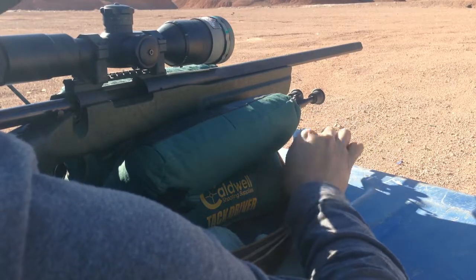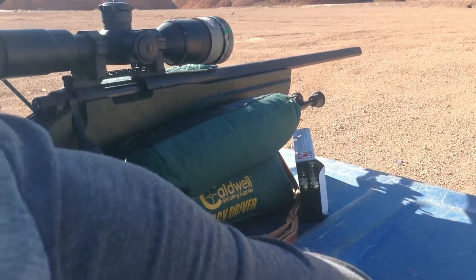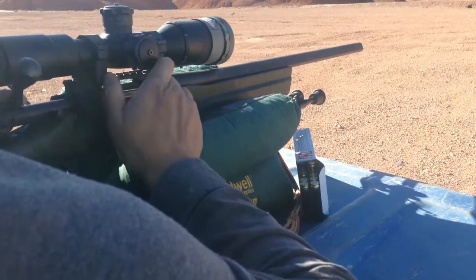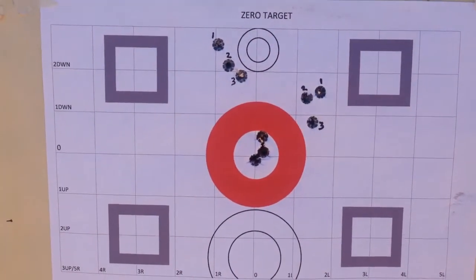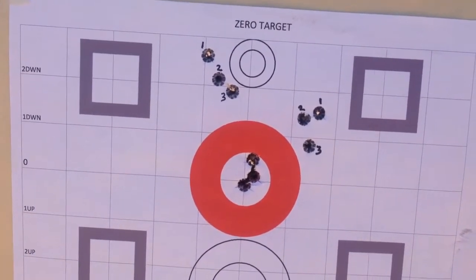So far both are in the center in the white. That's more like it — I like that. The rifle is shooting well and the optic is tracking well.